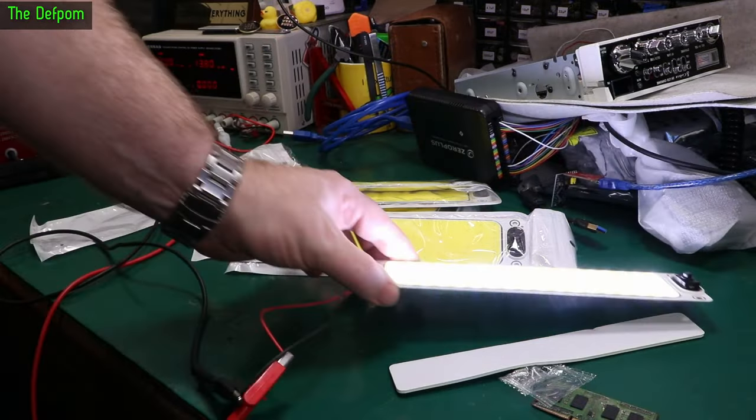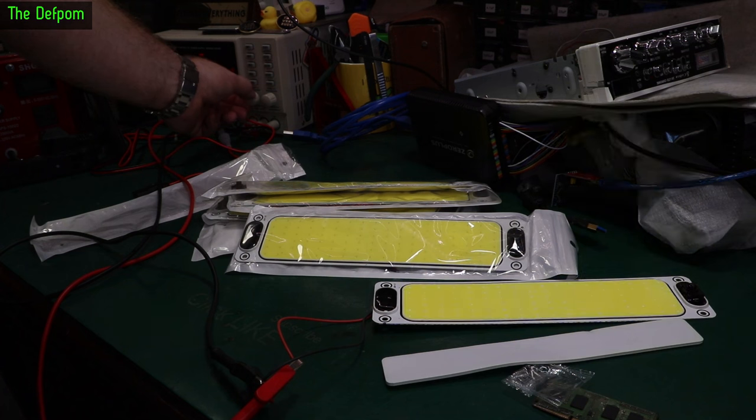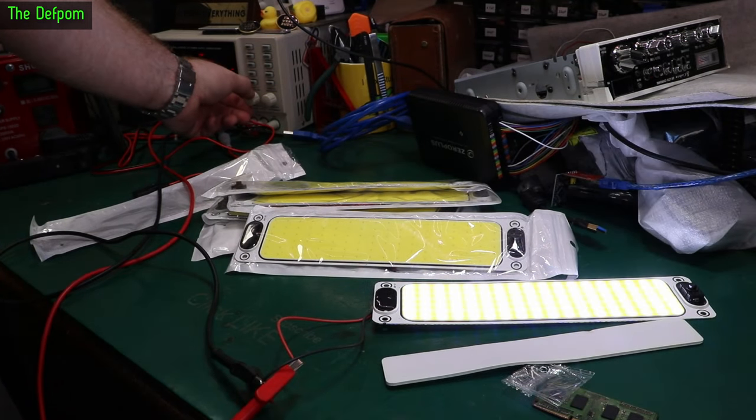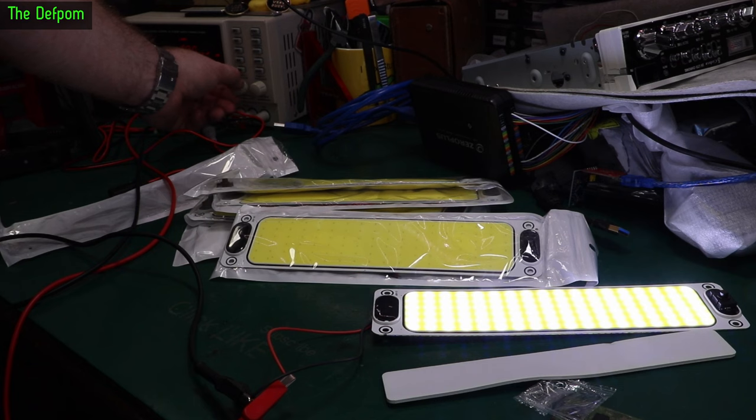These are supposed to run across multi-voltages, so they're supposed to run at 24 volts as well. Let's just change voltages - 8, 9, 10, 11, 12. Actually 12 is maximum brightness. Above that it's not really going anywhere. Actually 13 might be maximum. Very slight difference there.